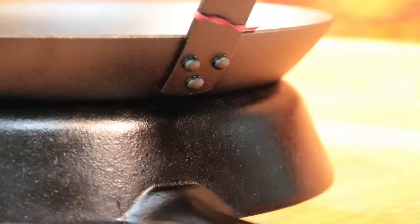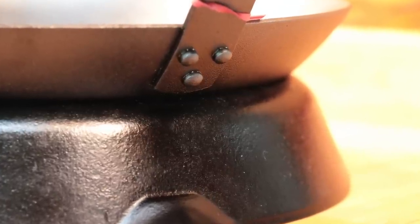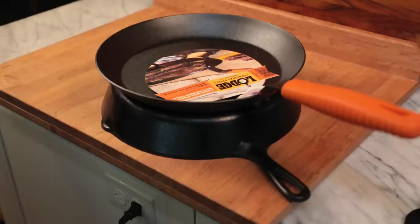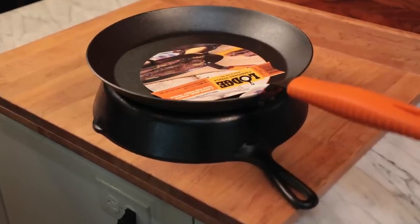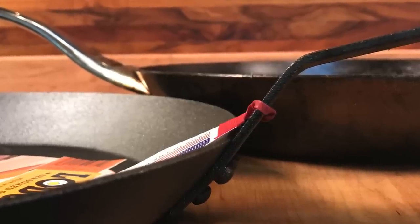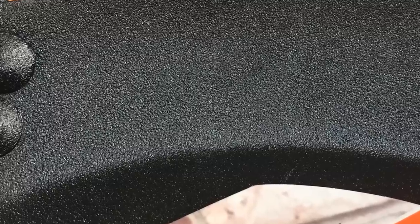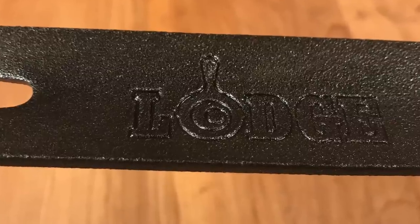For outdoors cooking I give this Lodge 12-inch carbon steel skillet a thumbs up. For indoors cooking I give it a thumb sideways. Average those out and you get three-quarters thumbs up - a good pan but not the greatest. If you enjoyed this video please subscribe, and if you didn't enjoy it please subscribe anyway. I welcome questions, comments, and your cooking stories - leave those below the video and I do my best to respond to all of them. Check out the shopping links below. Thank you for watching.